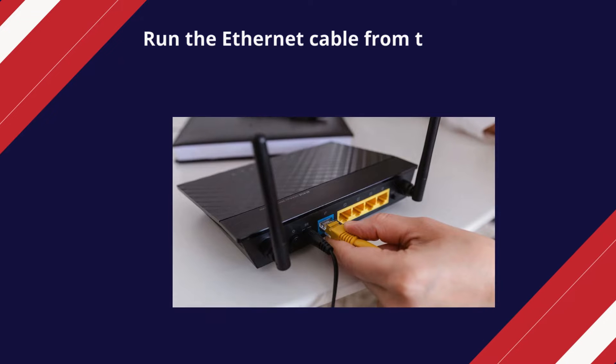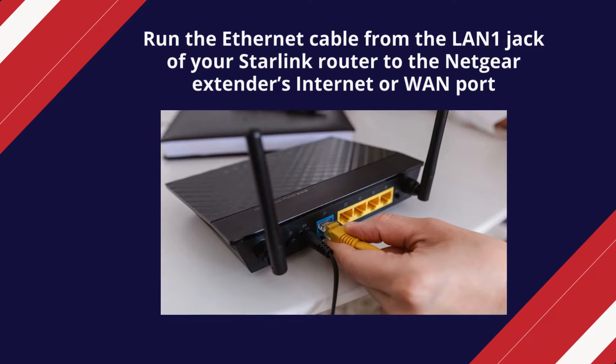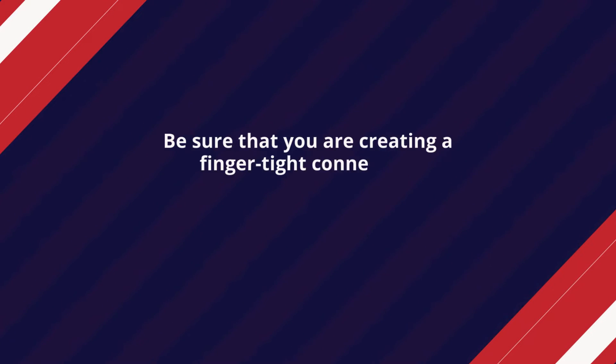Run the Ethernet cable from the LAN 1 jack of your Starlink router to the Netgear extender's internet or WAN port. Be sure that you are creating a finger-tight connection.